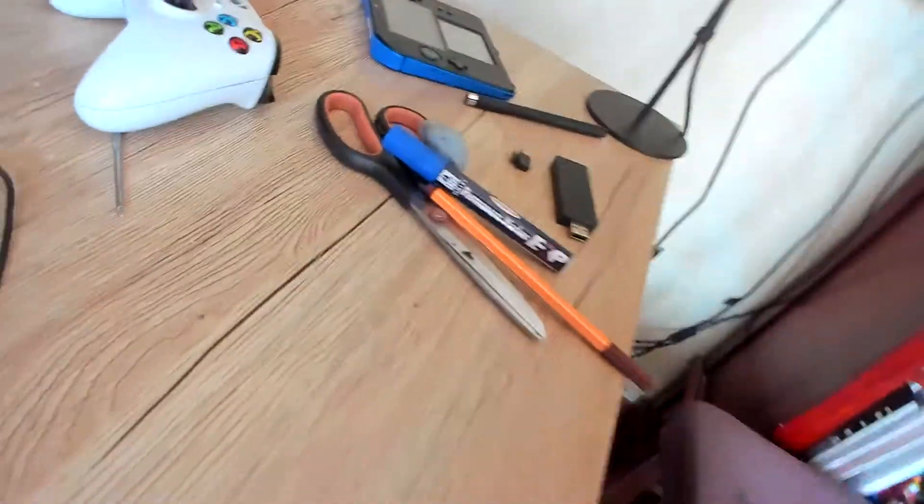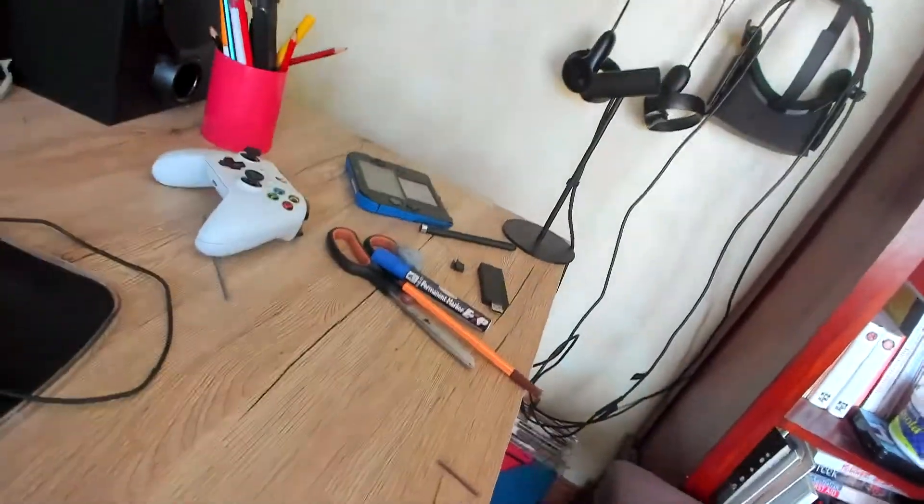This is an Xbox controller, and this is my brother's stuff on the desk. He sits there — this video is him doing art and stuff.